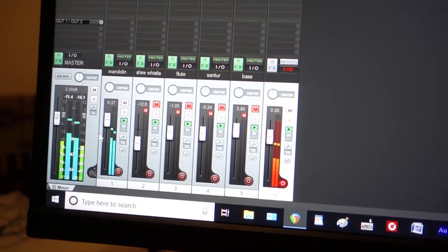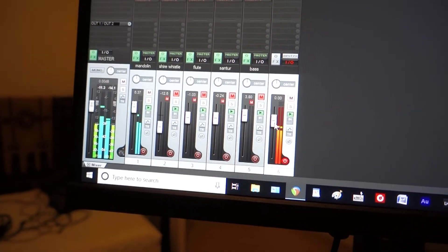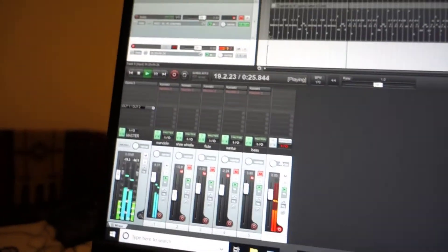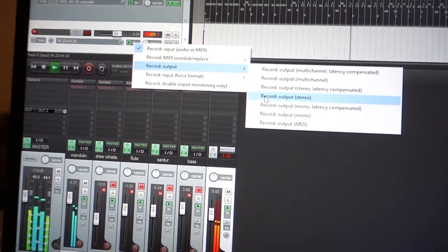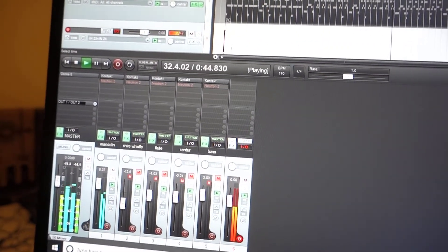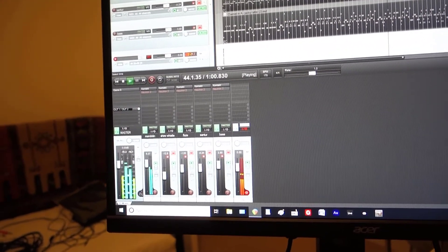The audio plays from channel one, goes into the master, gets sent to the Tascam, and the Tascam sends it to channels 23 and 24. If you also go to record output and choose stereo or mono output, it will record your audio. So you're converting a MIDI signal, processing it in the Tascam, and sending it back to the computer to be recorded as an audio signal.